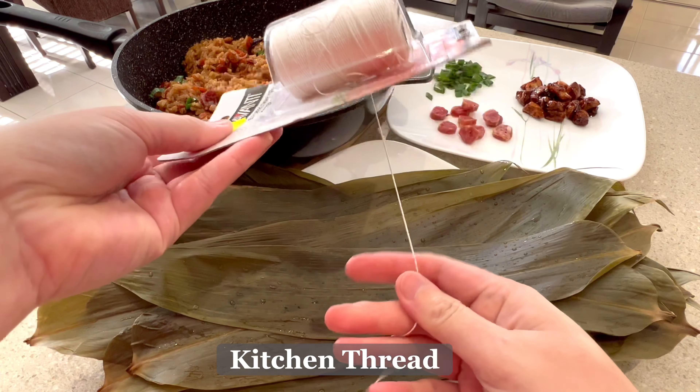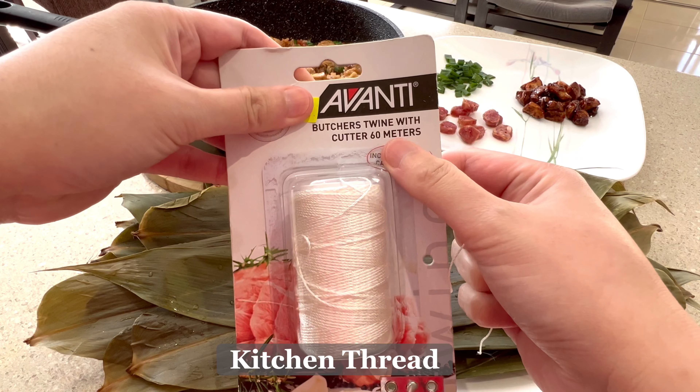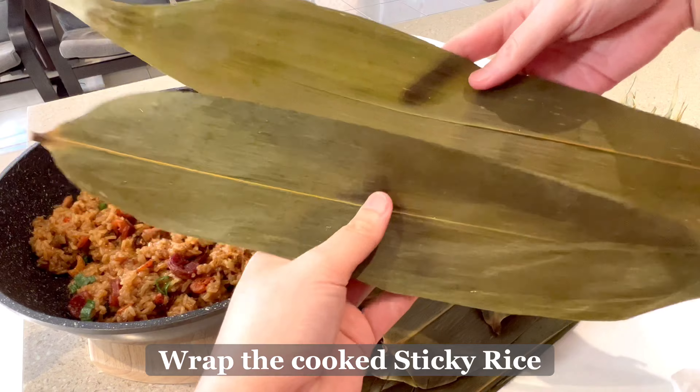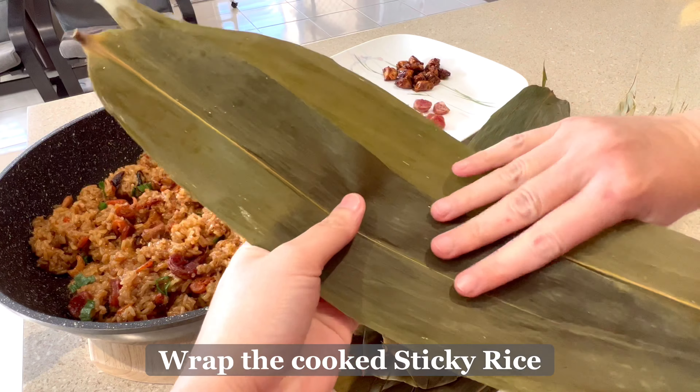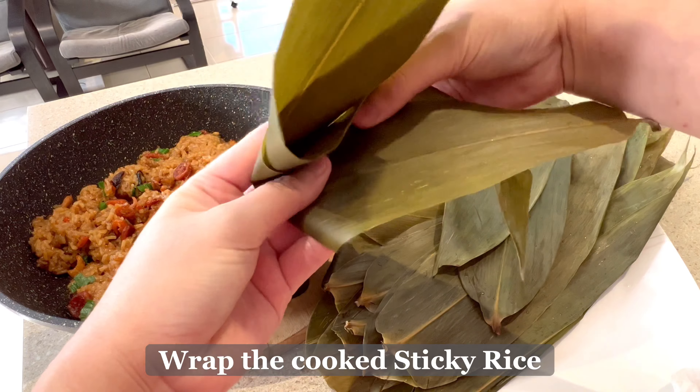Next, we will need to rehydrate all our dried ingredients — dried shrimps, shiitake mushrooms, and Chinese sausage (lap chiong) — in hot water for 20 minutes.